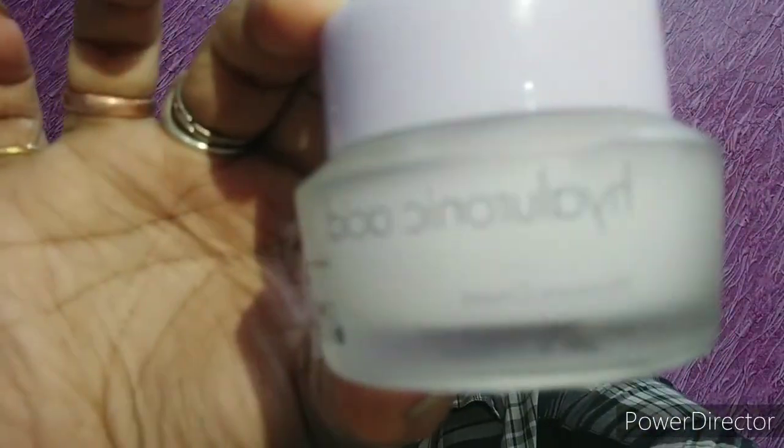Then I'm using the hyaluronic acid moisturizer from the brand It's Skin. This is a very gel-based consistency. It hydrates and revitalizes the skin very well. It doesn't feel greasy, doesn't make your skin oily, or clog your pores.